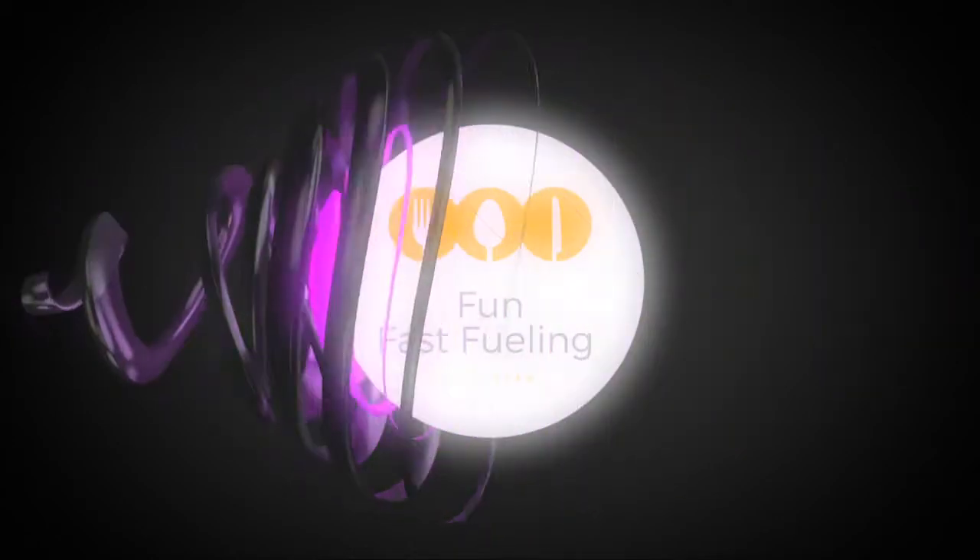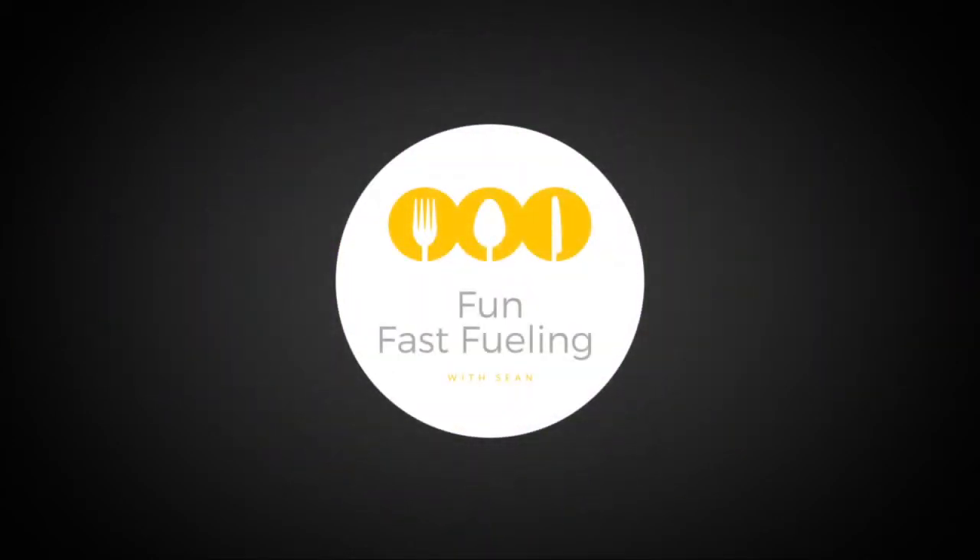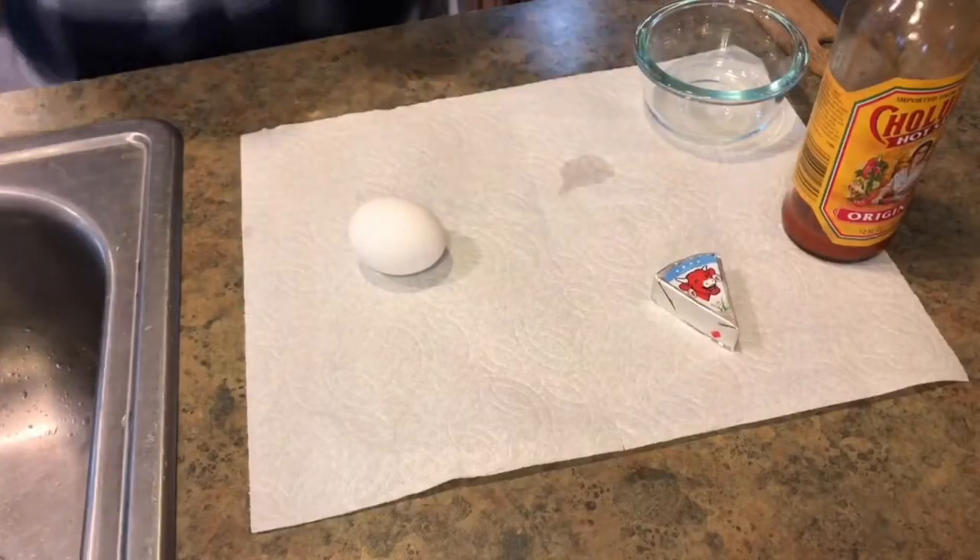Hey everybody, I'm Sean. Welcome to my grilled cheese fueling hack. My wife and I have started this really great diet and there's a lot of different components to it. Welcome to the grilled cheese fueling hack, you're gonna absolutely love it. If you're an Optiva person in any way shape or form, you're gonna love this.